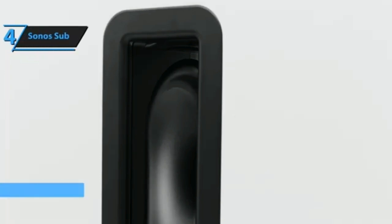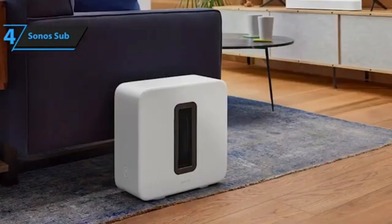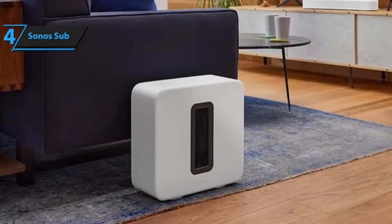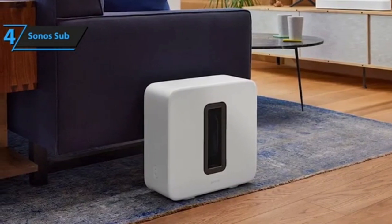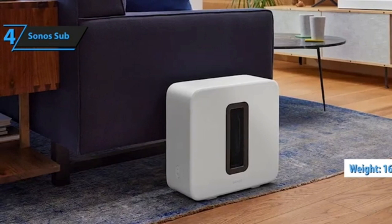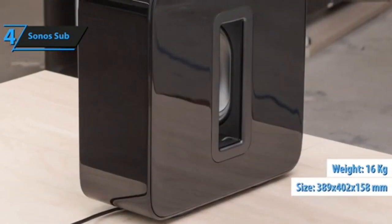Number 4. Sonos has slowly built an empire of loyal users who not only value the quality of the company's wireless speaker lineup but the ease of use of the system as a whole. For many of these people, the Sonos Sub represents the last piece of the puzzle — not where you start, but the component that might just take your enjoyment of the entire system to the next level.